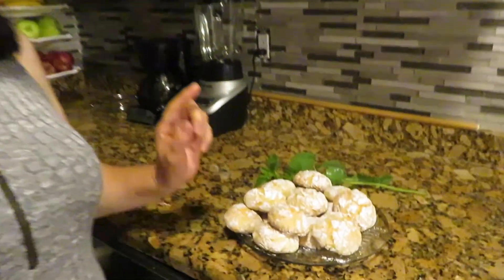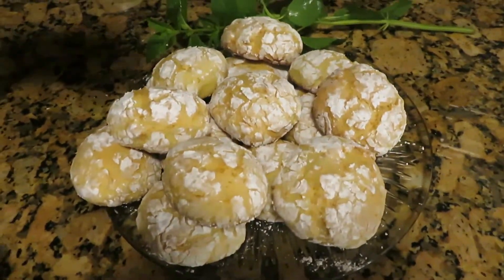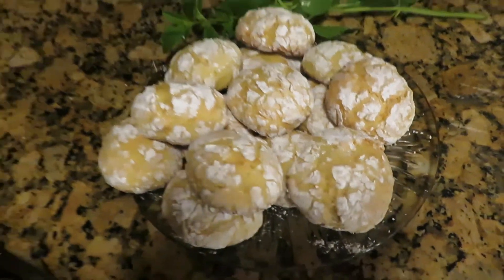Hi everyone, this is Lily's Cooking and welcome back to my channel. Today we are going to make coconut lemon cookies. This cookie made with coconut and lemon is — trust me — going to melt in your mouth. So let's get started.